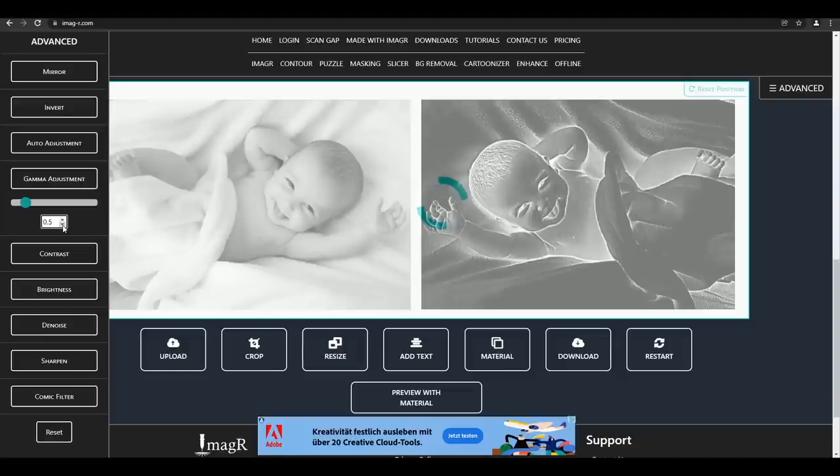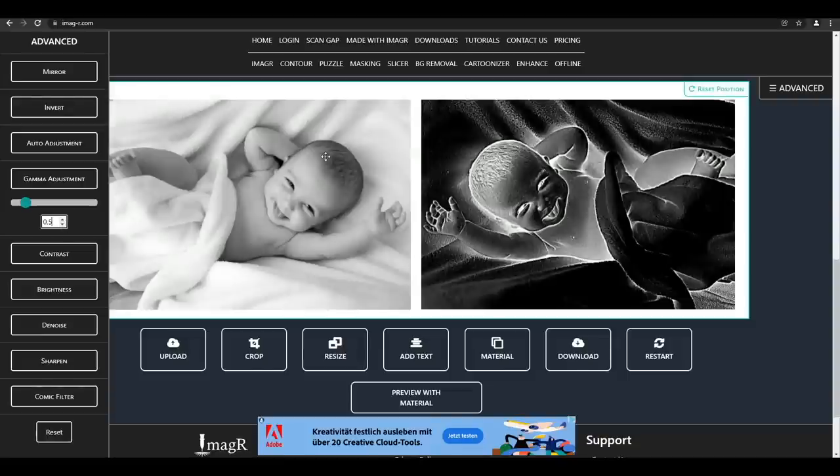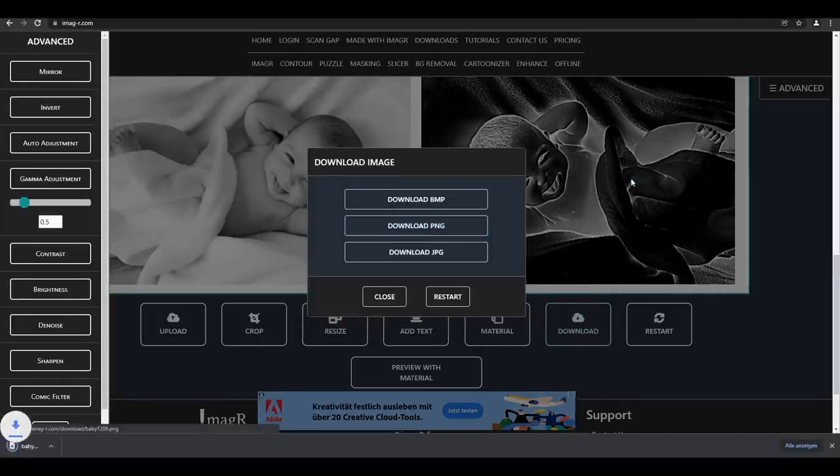You will get a feeling for gamma values by preparing a lot of different images. As usual, I will save the image as PNG.